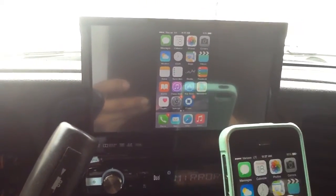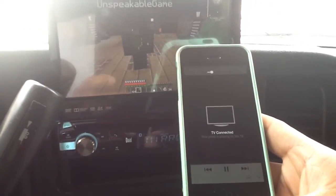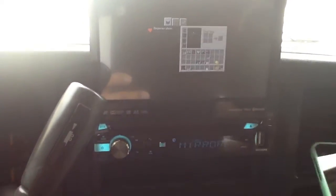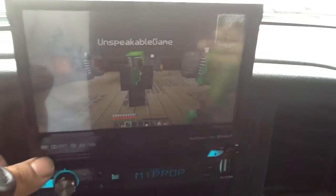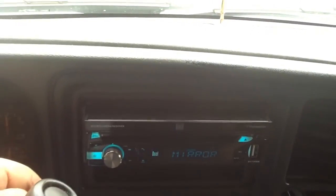It will mirror whatever is on the phone. Now we'll go back to the video — we can pause it, play it. It is a flip-out screen so we can hide the screen away, push the button and bring it back out.